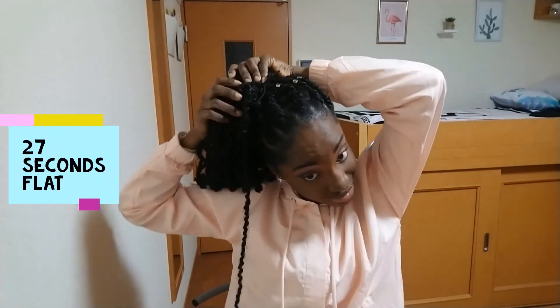Now I'm just doing a little bun situation with my hair — and I'm doing this in less than 30 seconds, guys!